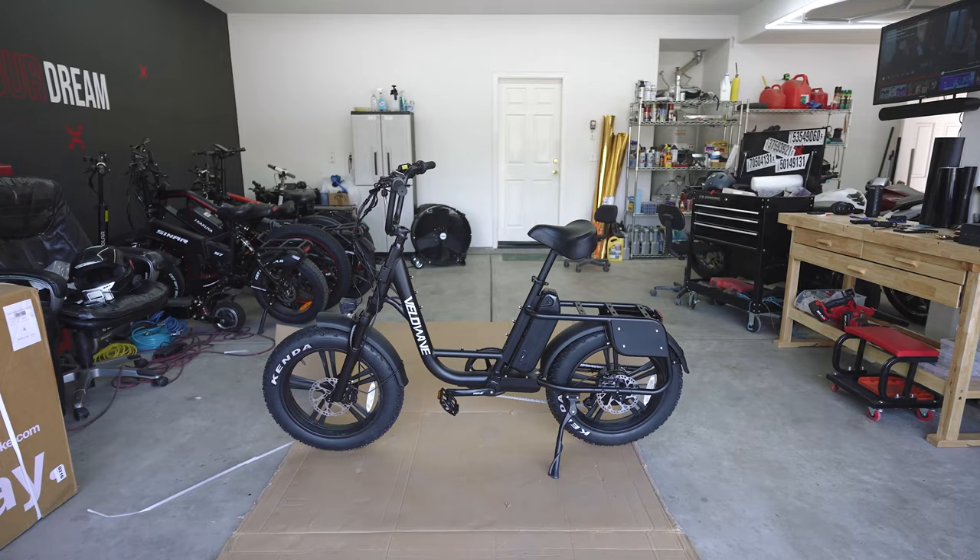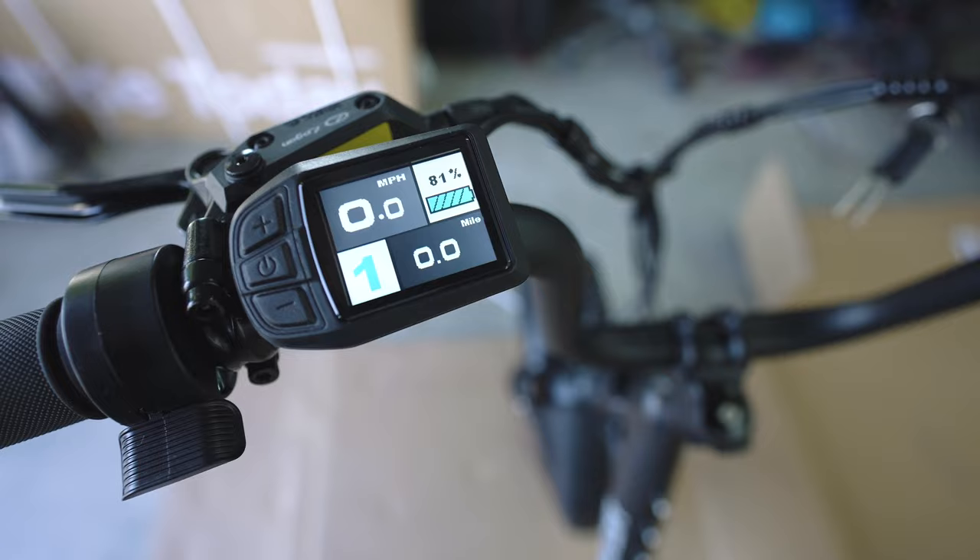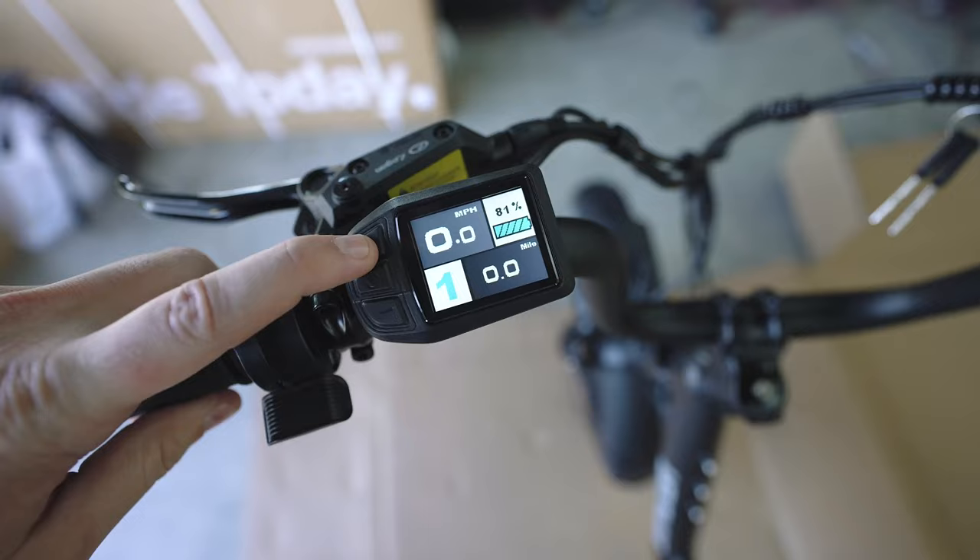Let's go through the software really quick and show you how the bike works generally. Hold down the power button, and then it opens up to your speed, the miles you've gone, your gear selector for pedal assist, and your battery life. Holding down the plus button will turn on the headlight, which is nice and bright.